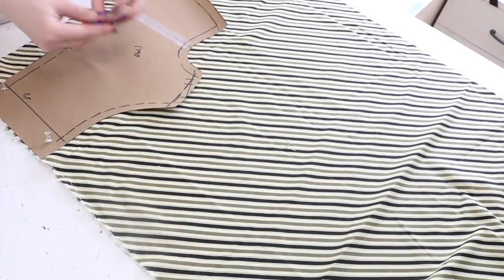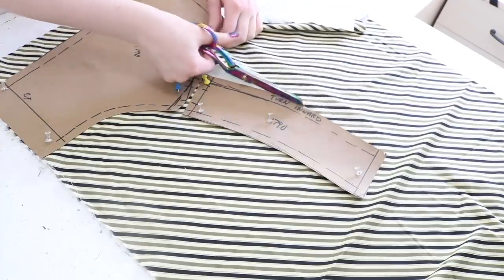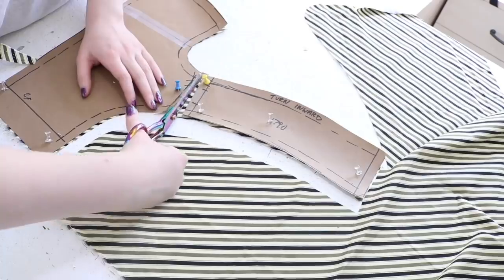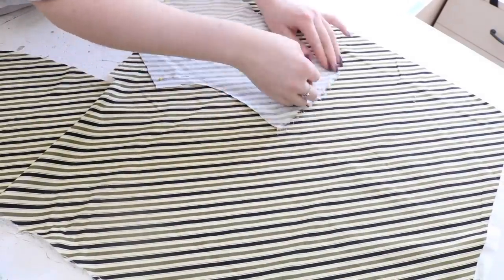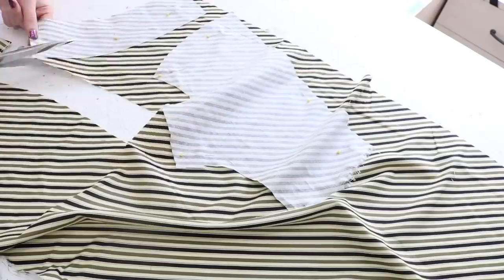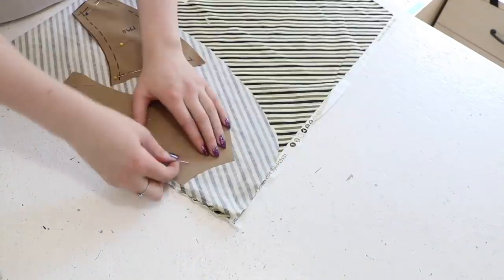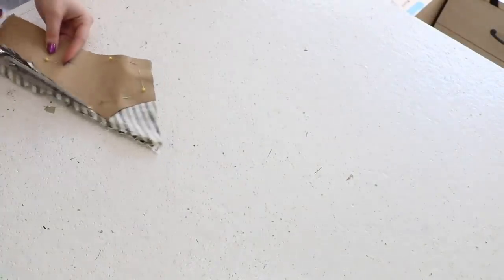My final fabric for this project is a striped quilting cotton. I wanted to match the stripes up, so I'm fuzzy cutting out the placement of the straps, only cutting one layer at a time to make sure they are perfectly symmetrical. I do that by using the pieces I just cut as a guide — flipped over so the right sides are facing the remaining fabric, then moved around until the stripes match up. Then I cut around the pieces so I have two mirror images. The back pieces won't be visible on the final garment, so they were cut normally without attention paid to stripe placement.